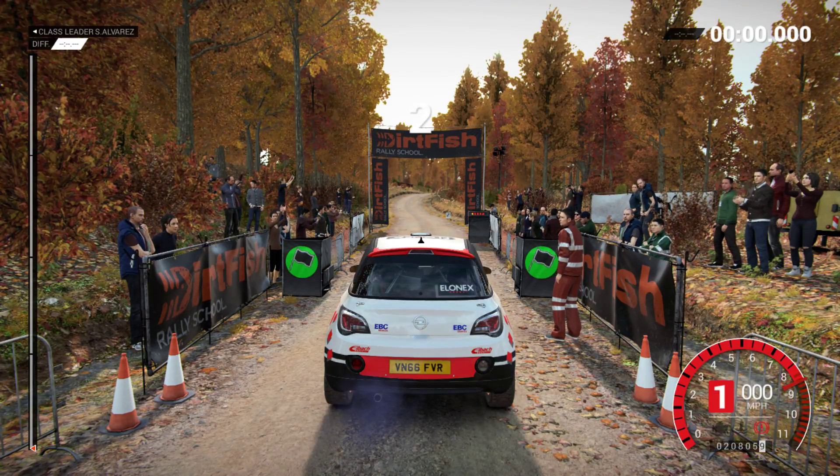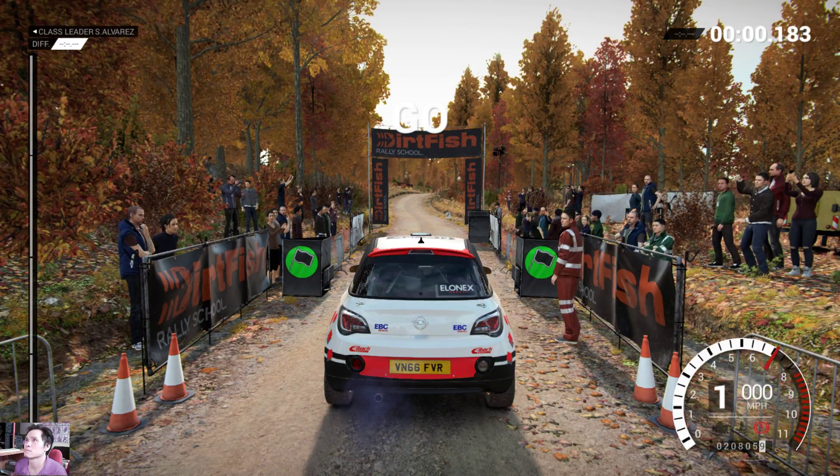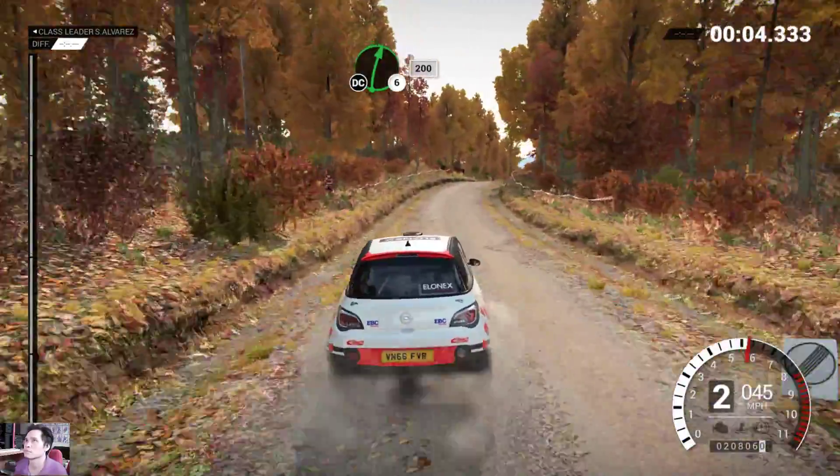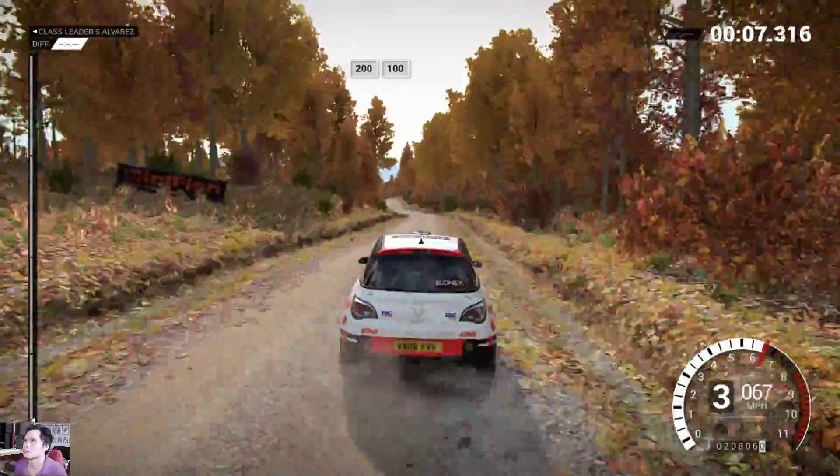4, 3, 2, 1, go! Right 6 over crest, don't cut, 200! 200, over bumps, 100!